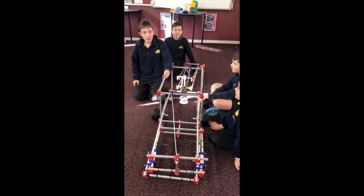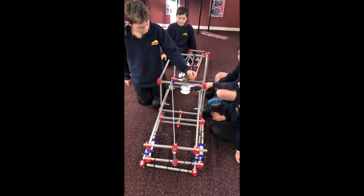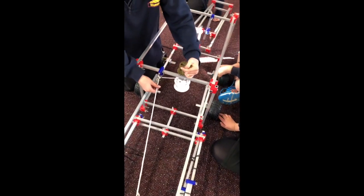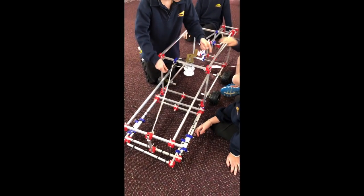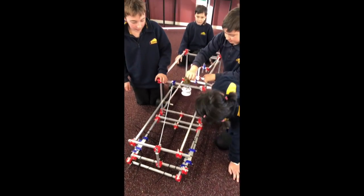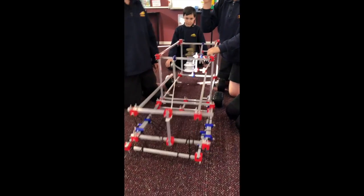This is our finished Robocroc. We used a crank handle that turns a reel with string attached to lift it up. And then when it's up to the top, you just let it go and it will chop down.